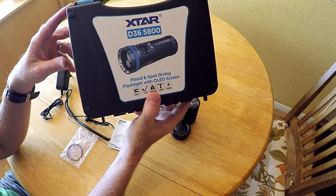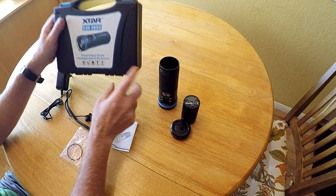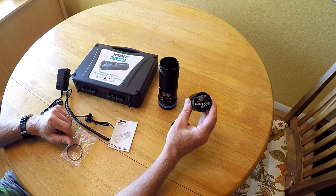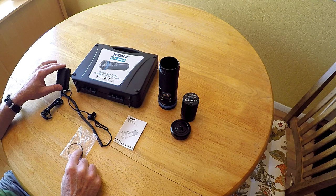Today I'm going to be doing a review of the X-Star D36 5800 dive light. The light comes with a carrying case, a proprietary battery pack, user manual, extra o-ring lanyard, and a power supply.